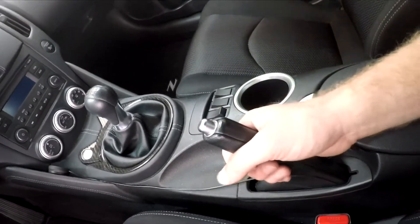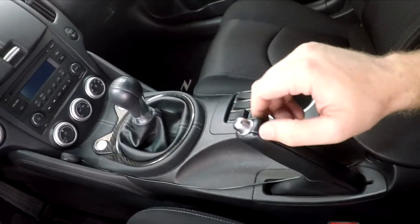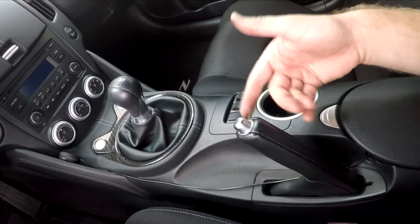Now before jacking the car up, you want to make sure you set your parking brake by pulling this lever all the way up, so that way the rear wheels can't move — especially if you're only going to jack the front end up like we're planning on doing today.